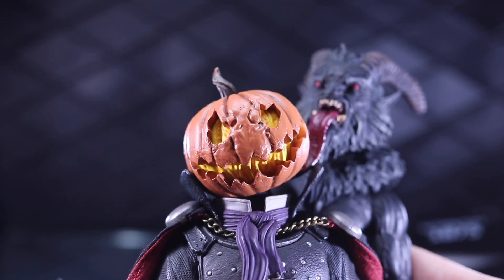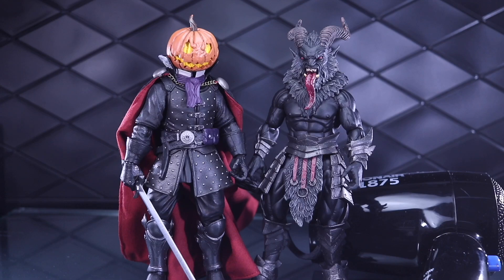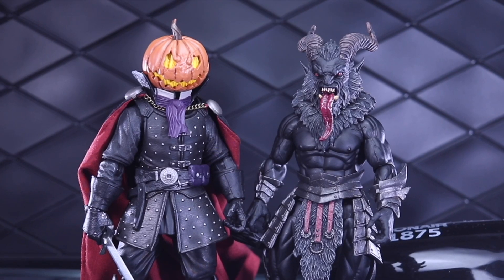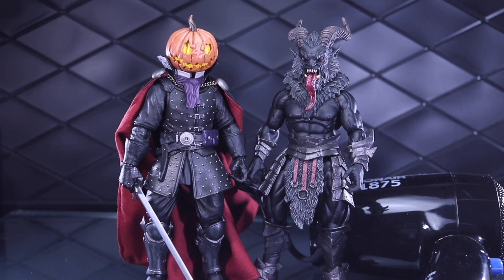Let's find out what happens when the Headless Horseman and Krampus have a baby. Dorklair! Welcome to another Dorklair collecting video. Today I'm going to do a part swap, kitbash so to speak, kind of mix and match video here.